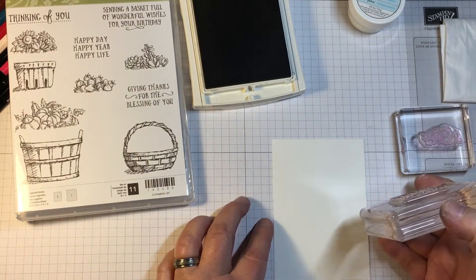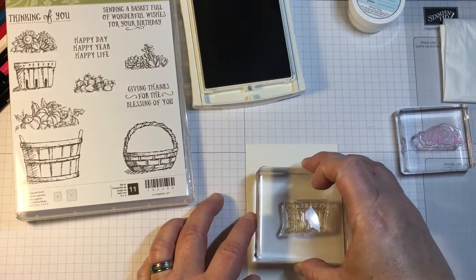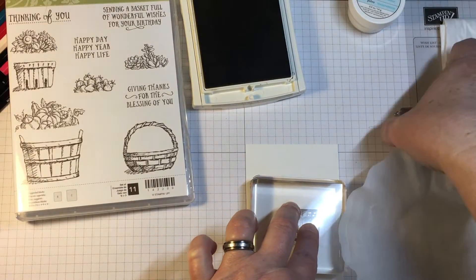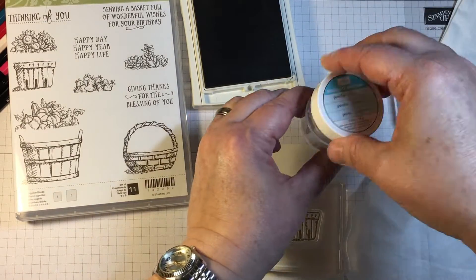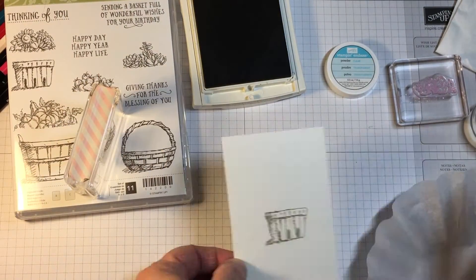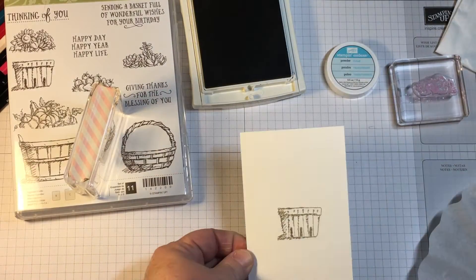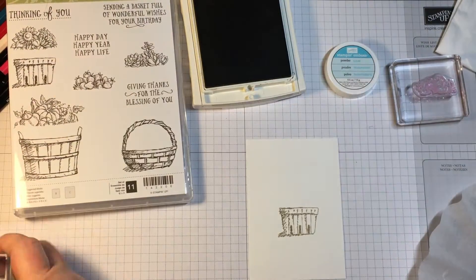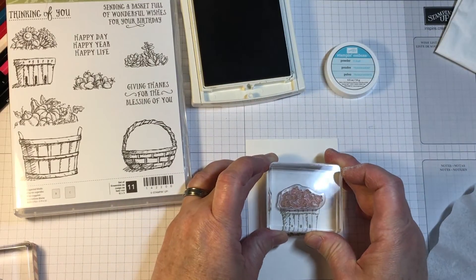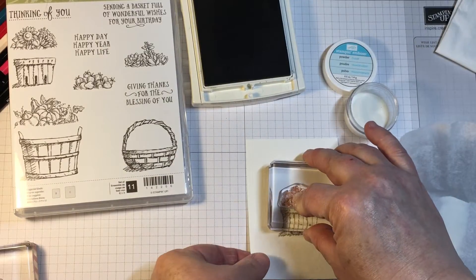There's three baskets in the set, and all of them will get you throughout the year and make different cards that are a little bit more all-occasion. There's also a birthday sentiment, a Thanksgiving sentiment, thinking of you, and a general sentiment. I'm really happy that it carried over and it's going to make simple watercoloring very, very easy.